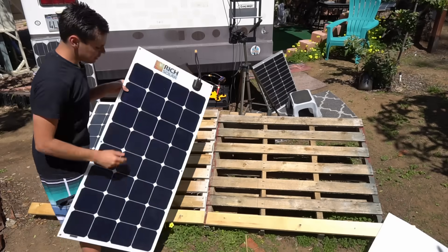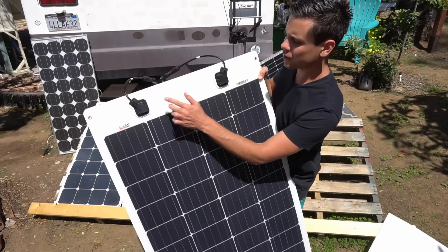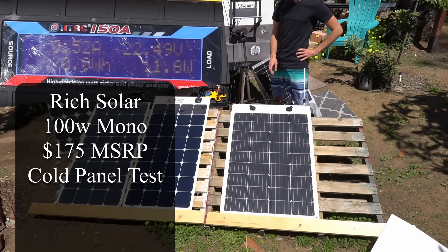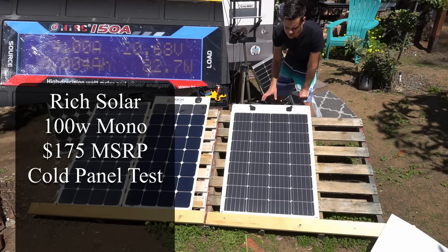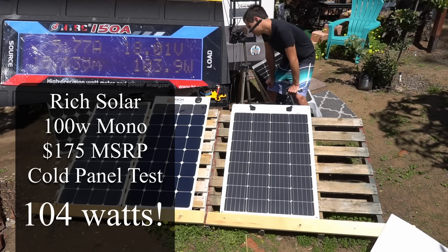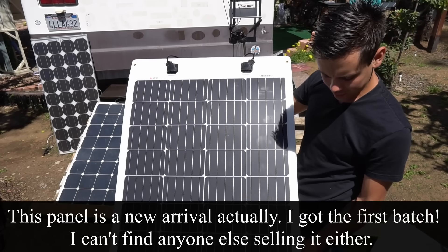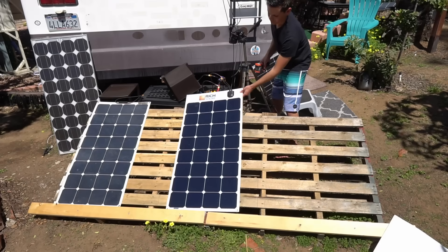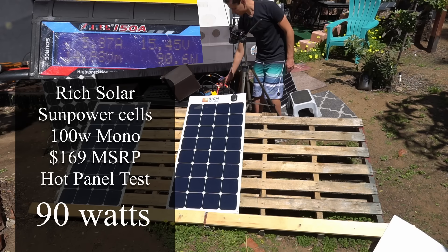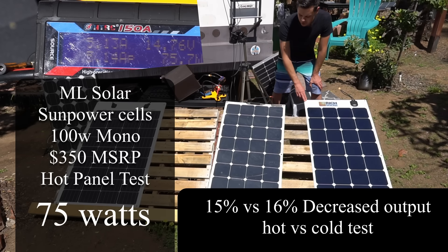Now we'll leave those two panels in the sun to heat up and test them again. Meanwhile, we're testing a third panel — it has two diode box connectors, which is interesting. It does not have SunPower solar cells, so these typically degrade faster in my experience. Right now at 88 degrees Fahrenheit it's producing 103 to 104 watts — very impressive. After heating up to 116°F it drops to 90 watts, and at 128°F it's producing 75 watts. Temperature coefficient performance is pretty similar between these two panels.